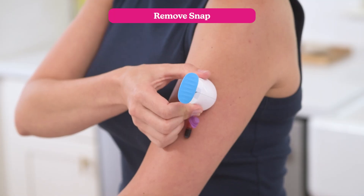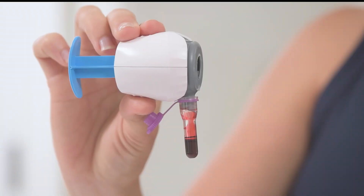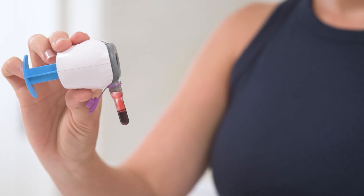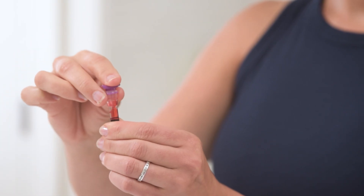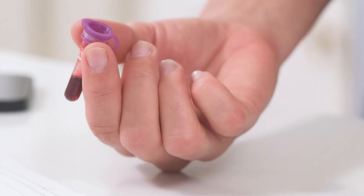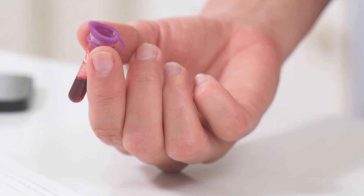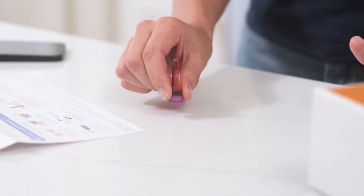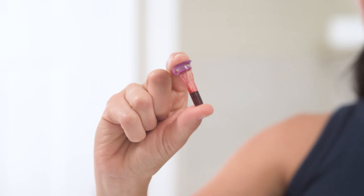Remove the Snap by slowly peeling it off. Whether your sample is slightly above or below the lines, go ahead and send it in — our lab will still do its best to process it. To remove the Snap, bend it away from the tube, then seal the tube tightly with the cap. Snap can go in your regular trash. To keep your sample stable during shipping, turn the sealed tube upside down and tap it gently on a flat surface to help break up any clots, then shake it for about 20 seconds or until the blood coats the inside of the tube.